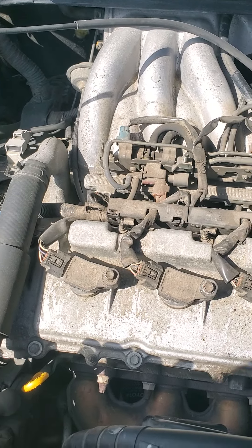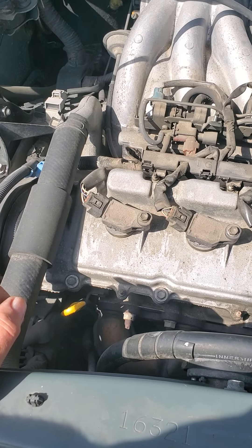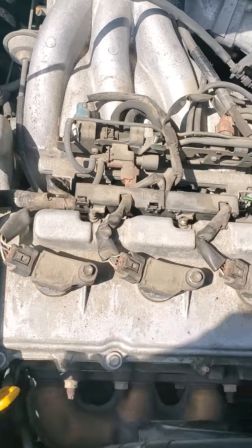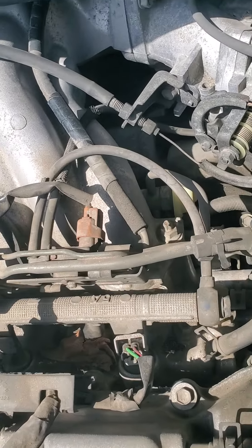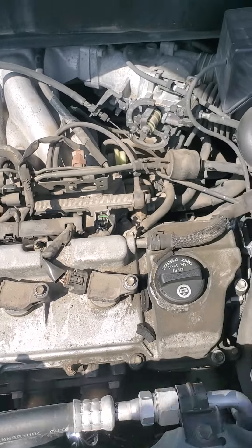It looks like three of the spark plugs would be pretty easy to access and replace. And I'm guessing the other three are buried. There's your fuel injectors, fuel rail. I'm guessing the others are on the back there. They're going to be a booger to get to.